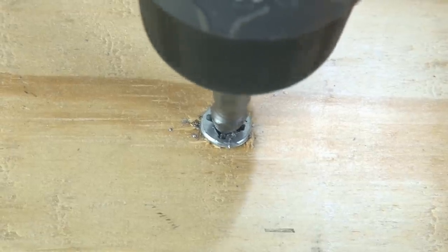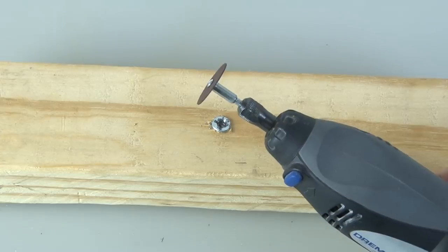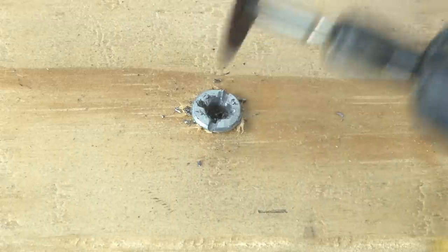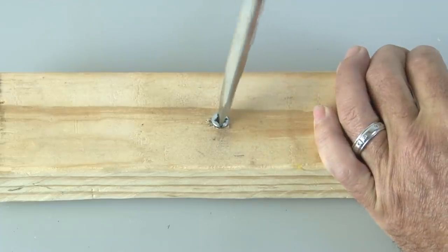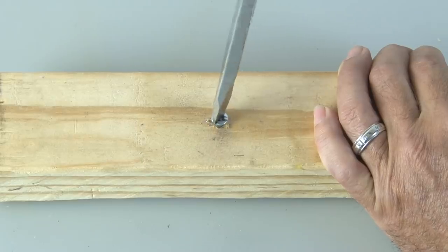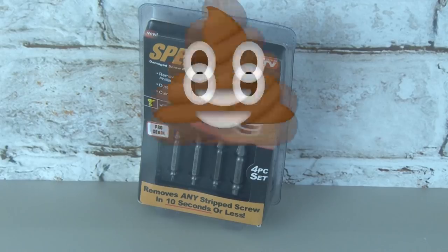Since Speedout wasn't working, here's my technique: I used a Dremel with a cutting attachment and made a straight-line cut into the head of the stripped screw, and with a straight screwdriver, the screw came right out. So not only did the Speedout not remove the screw in 10 seconds or less — it didn't remove the screw at all. For me, the Speedout gets a big fat stinker.